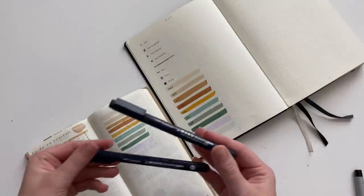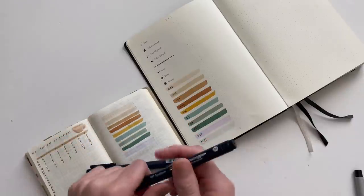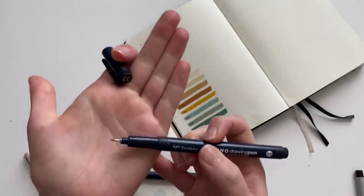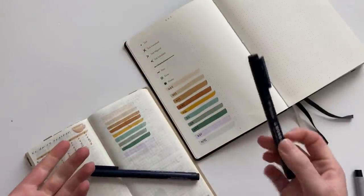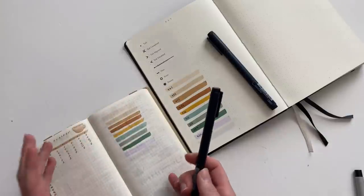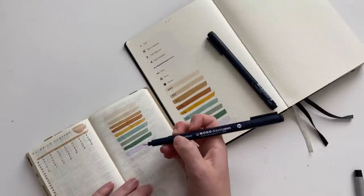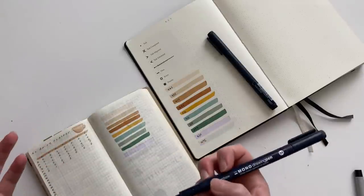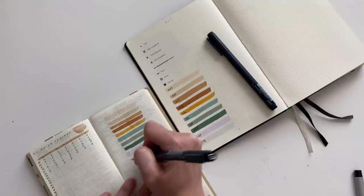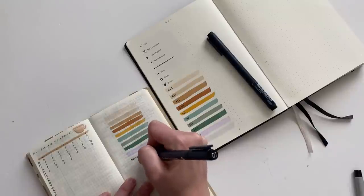I only keep two different fineliners in my pen pouch, and these are the Tombow Mono drawing pens. I have the 01 and the 03. I know it comes in a bolder tip too, like a 05, but it's not my favorite. These are just a felt tip fineliner that I find perform really well on Tomoe River paper. If you like the Sakura Pigma Microns, I think those work on Tomoe River paper too, but they take just one second longer to dry. These are my go-to if I want to do any fine lining or write in my planner with a darker, bolder look — especially in my Hobonichi.